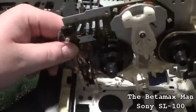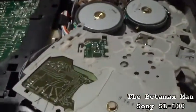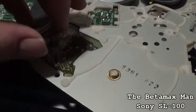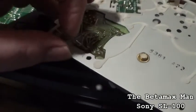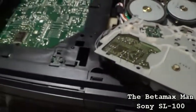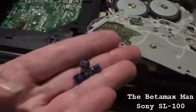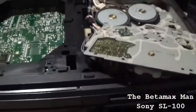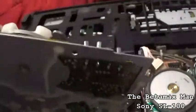Let's get these new caps soldered in. There we go — let's put the lead over there and get these things soldered in. Here are the old capacitors being replaced with brand spanking new ones. We got them all soldered in, as you can see.